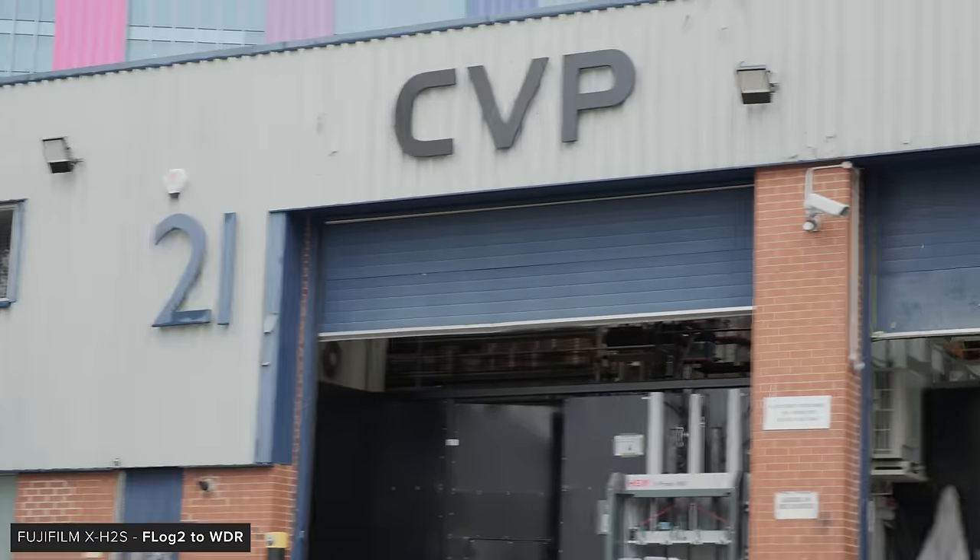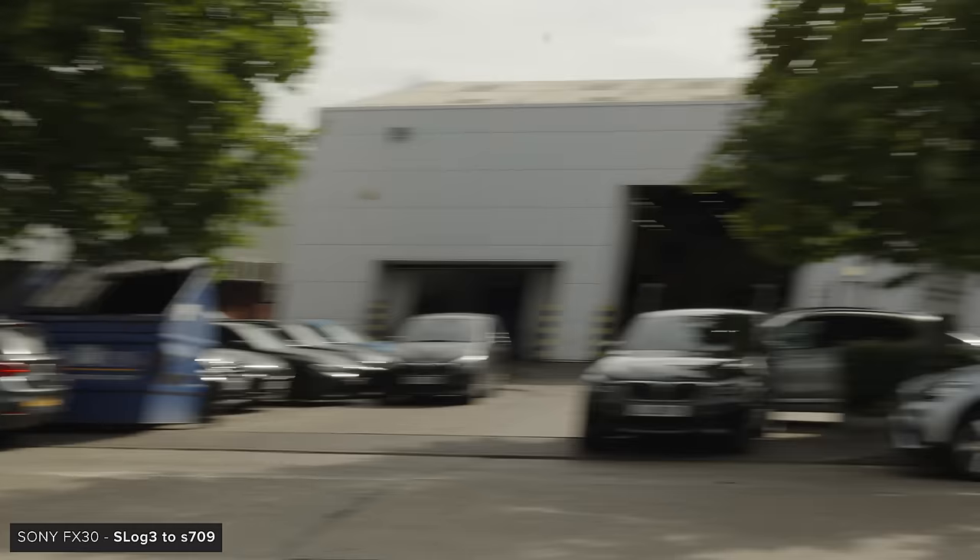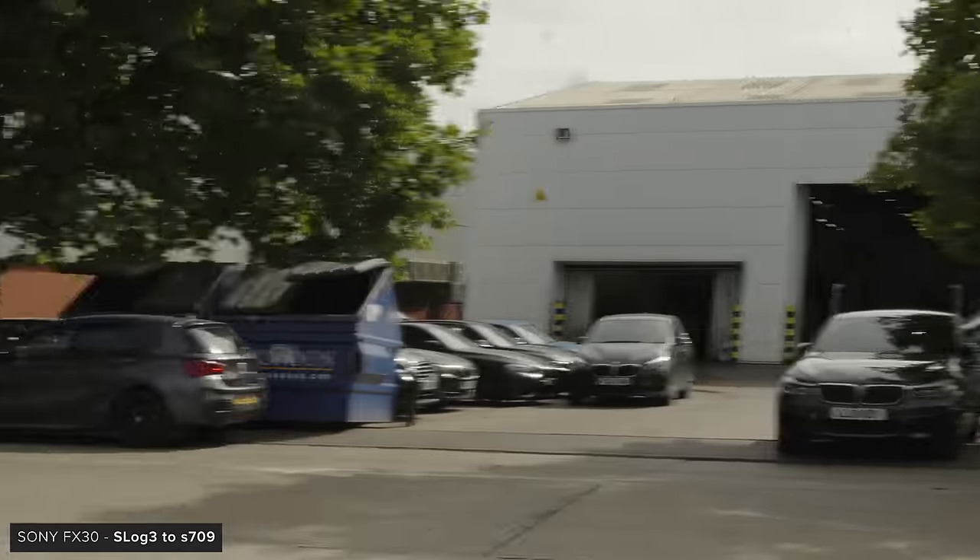Looking at rolling shutter, the X-H2S has to be the best performing, though how fast it is will depend on the F-Log profile you are in due to the bit readout changing when switching between them. The FX30 and GH6 are similar with pretty obvious jello, and the Pocket 6K definitely has the slowest readout speed out of the bunch.